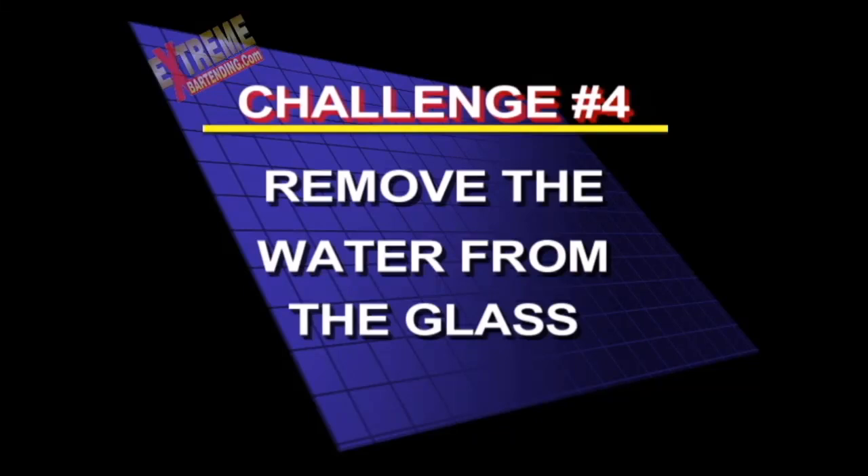And now one for all you physics majors. Challenge number four: remove the water from the glass. Now next, what you can do is say double or nothing, if someone wants to push their luck or not.